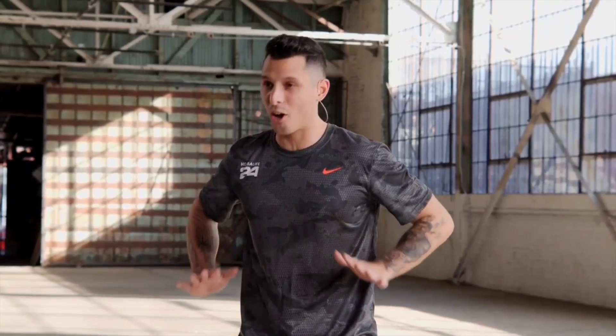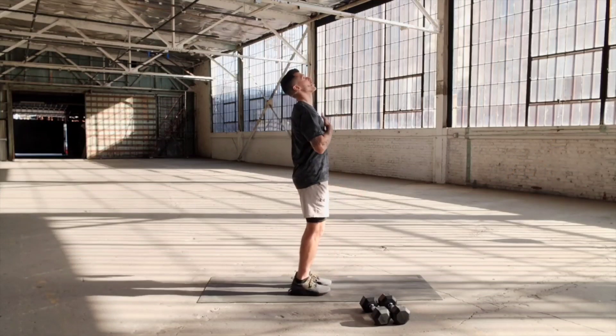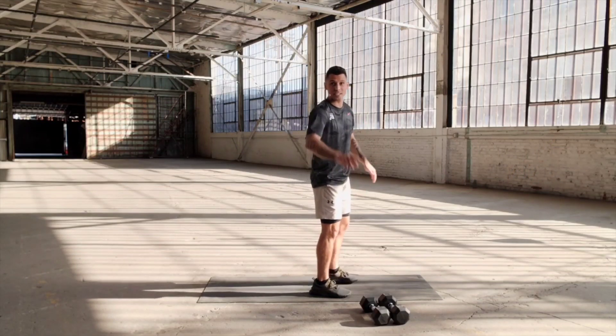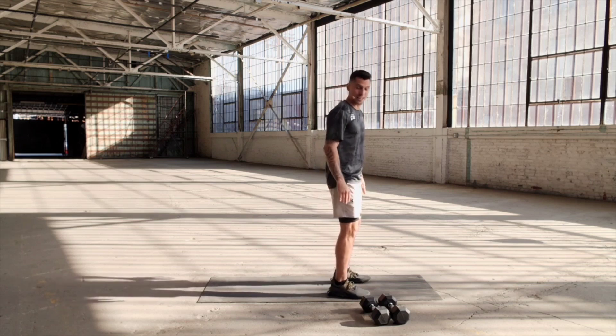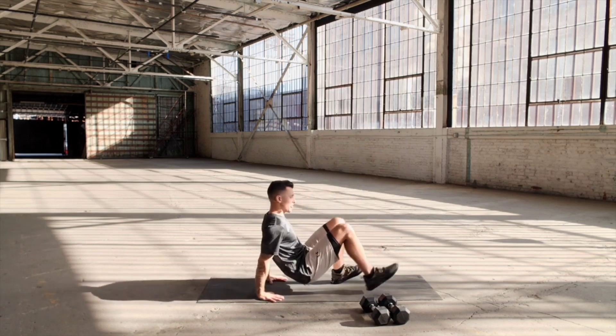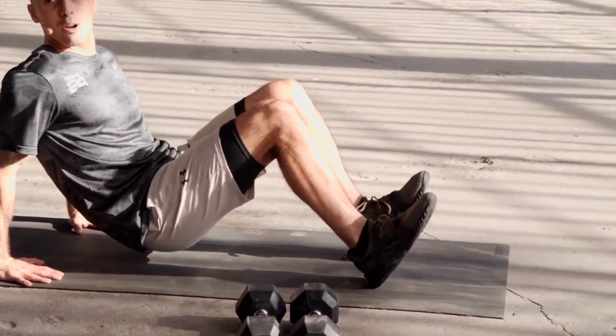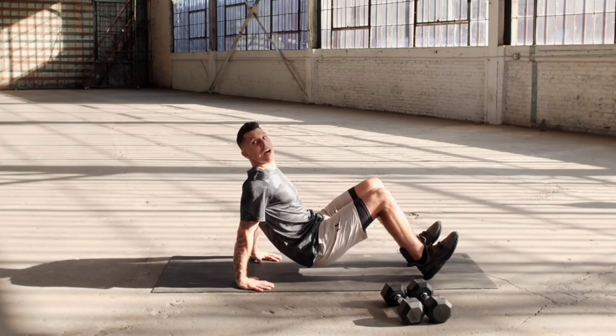First thing we're gonna start off with, you're gonna be on all fours, but your torso is gonna be up to the ceiling. It's called a crab toe touch. The focus is the hamstrings. We got three sets of 10. Drop down, hands are on the floor, knees are up, heels are on the ground. You're gonna dip from your triceps, and on your way back up, opposite hand, opposite foot.